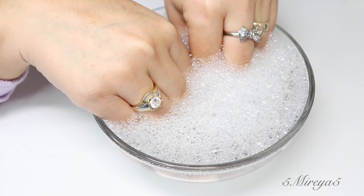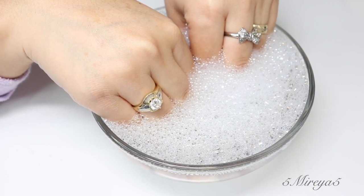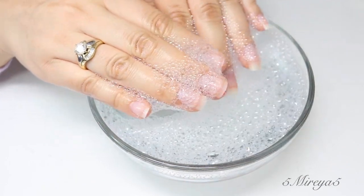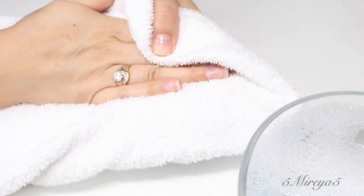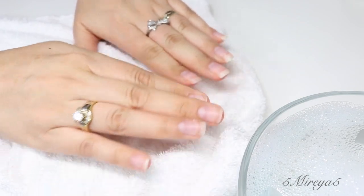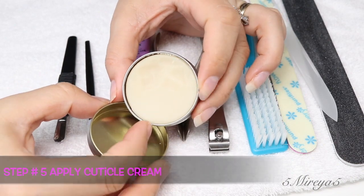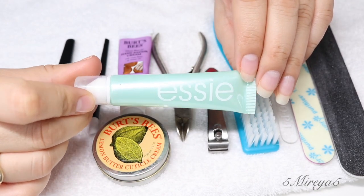By soaking your nails in this warm water, this is going to help you to be able to push back your cuticles, but it can be a bit painful even just with soaking. So you do want to use a cuticle cream, which is the next step. I like to use two different cuticle creams — one I purchased at Walmart, and the other one, the Essie one, I purchased at CVS. The round one with a lemon is the Burt's Bees, which you can find at Walmart. I'll be leaving these cuticle creams in the description box below, or you can use any cuticle cream you might have at home.